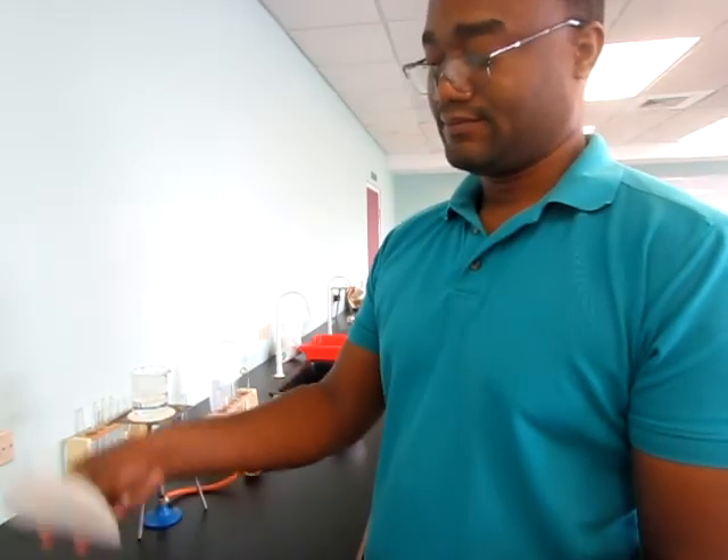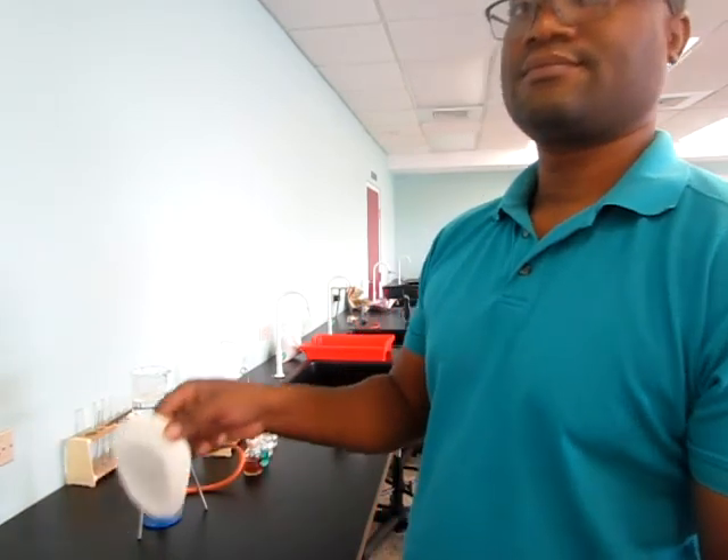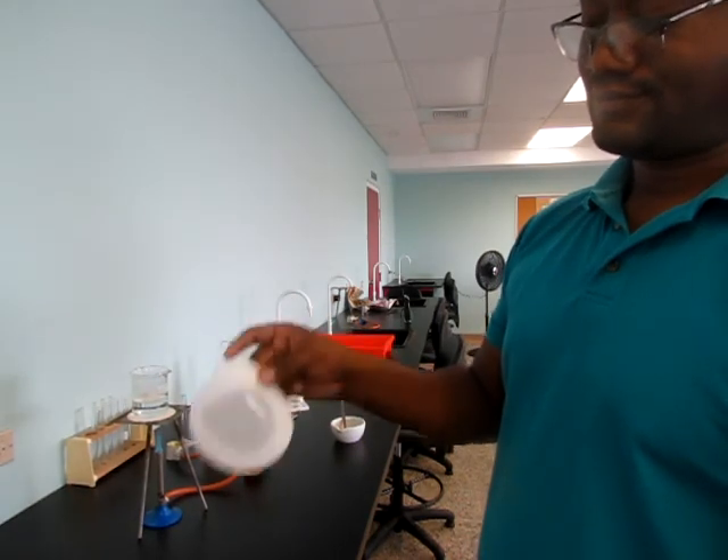We can see that the filter paper is becoming translucent and different from the original, confirming the presence of fat.